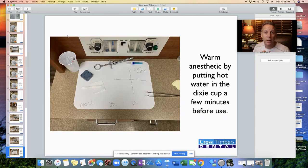We like to warm the anesthetic by putting it in a Dixie cup of warm or hot tap water and letting it soak for about a minute or two to get nice and warm. You'd want to do this a little bit prior to actually giving the anesthetic, but not 15 minutes before, because then it will cool down and you'll have lost the reason for doing it in the first place.